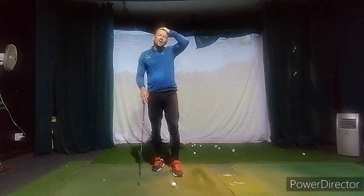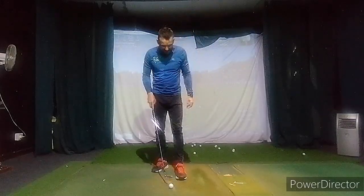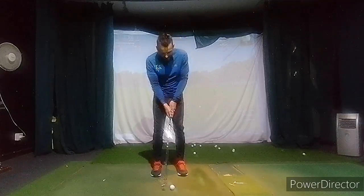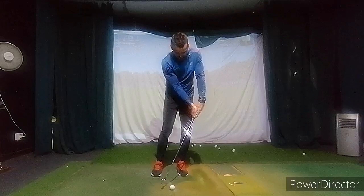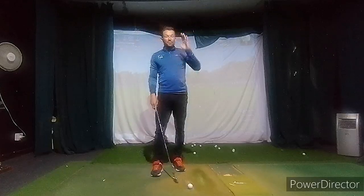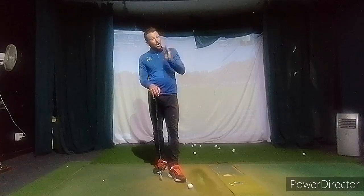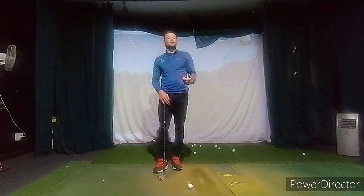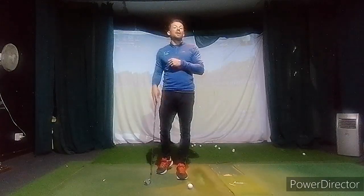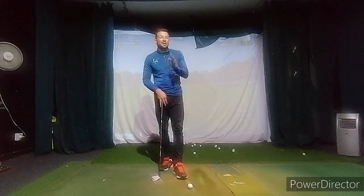Short game was fine. Chipping was fine — you were just a little bit upright. Putting is actually getting better. We're still aiming a little bit further right than we should, but it's a lot closer to what it should be. You're now starting to feel when you do pull it, which means it's going to be a lot easier for you to aim.